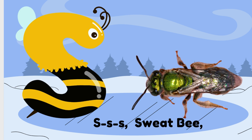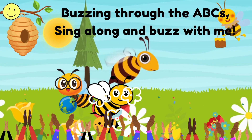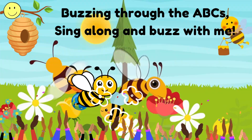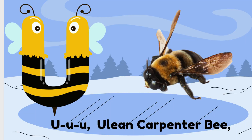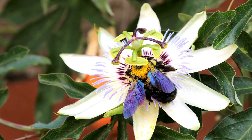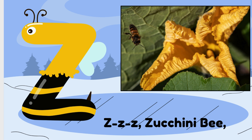U is for Carpenter Bee. V is for Violet Carpenter Bee. W is for Wolf Carpenter Bee. X is for Xylocopa. Y is for Yellow Face Bee. Z is for Zucchini Bee.